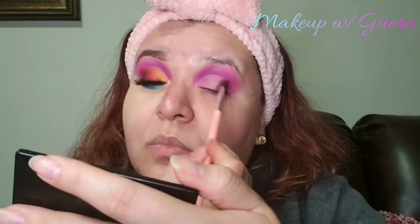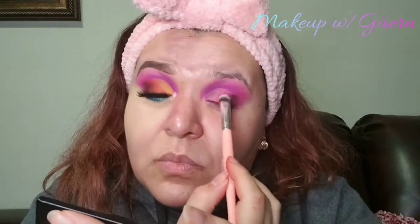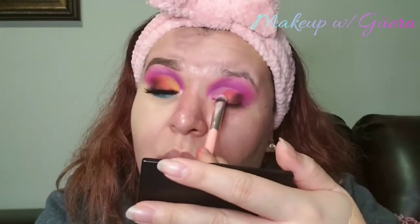My next palette is called Obsessed, also from Pinky Rose Cosmetics. I am using the color Whatever, and then I move on to the color Pigment. Off camera, I went ahead and finished the eye look for my right eye, then moved forward to finishing the other eye.